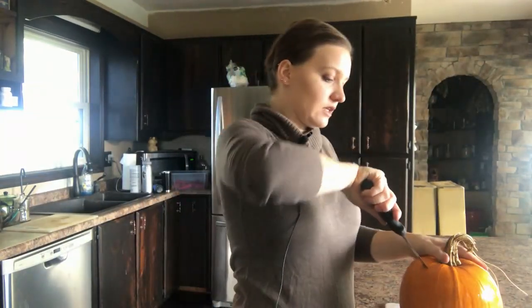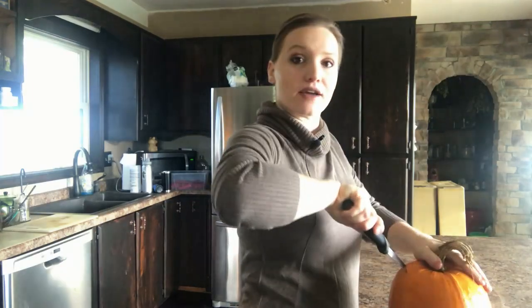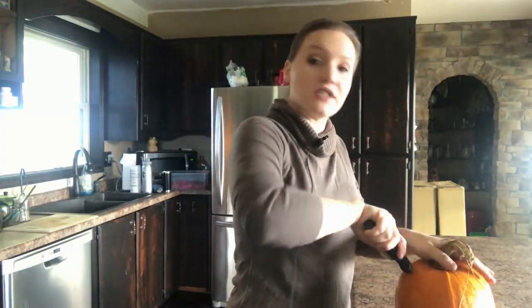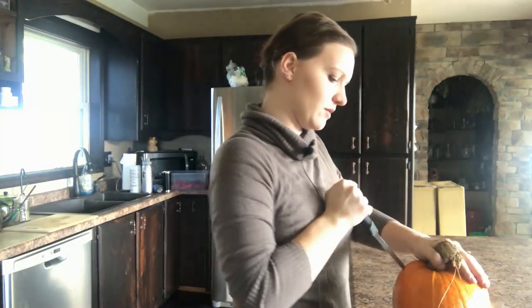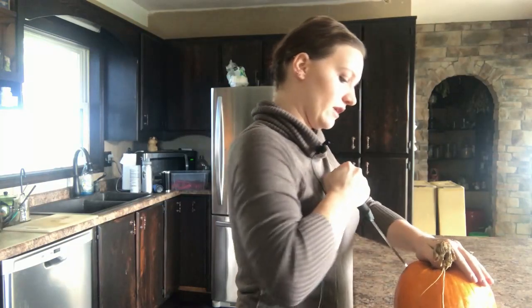The first thing we're going to do is get inside this pumpkin. I'm just going to cut it like you would a jack-o-lantern — just cutting off the top. Maybe I will make a jack-o-lantern out of this, why not? Haven't done one in a while.